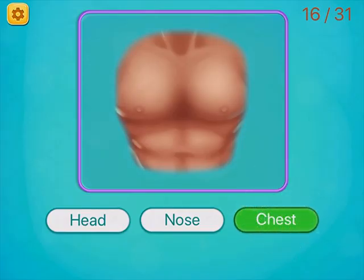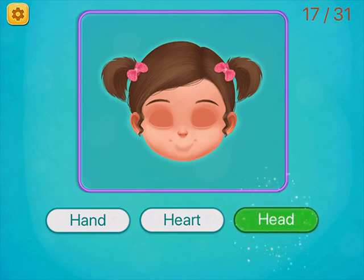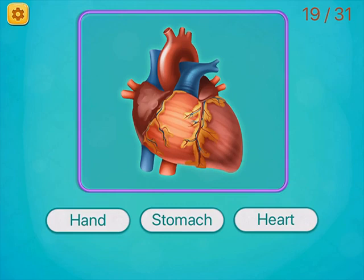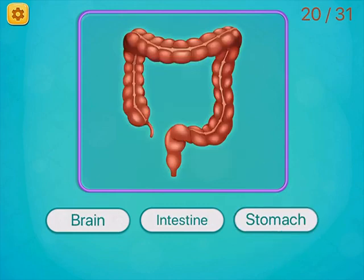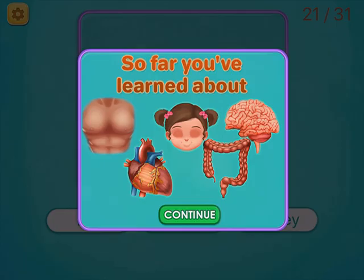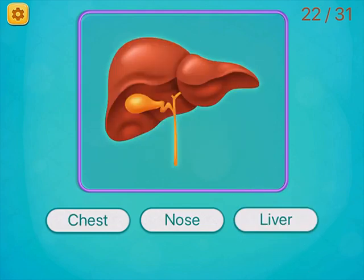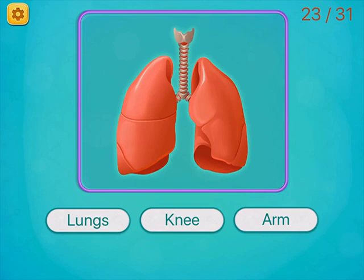Chest. Head. Brain. Heart. Intestine. Kidney. Liver. Lungs.